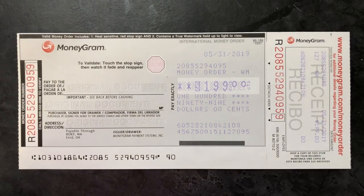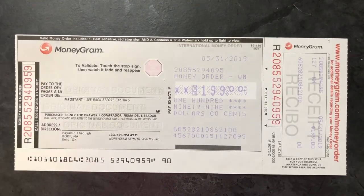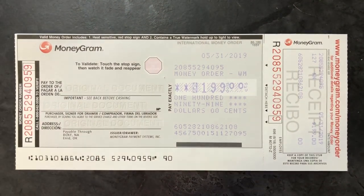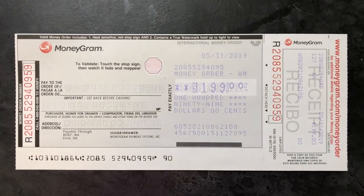Some banks do allow you to deposit money orders via mobile deposit, though very few actually do. More banks allow it via ATM, and pretty much all of them allow it in the branch. So keep that in mind when you're trying to cash this. You might want to do a Google search to figure out whether your bank or credit union allows mobile deposit or ATM deposit.